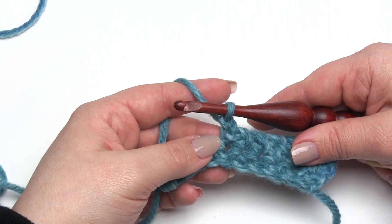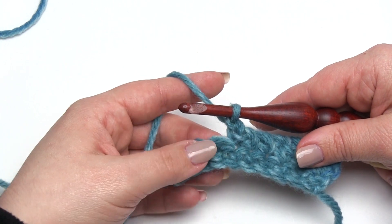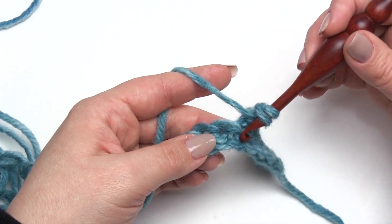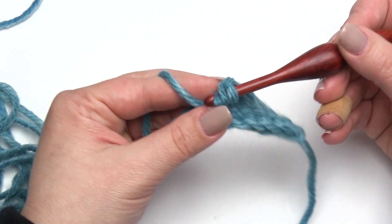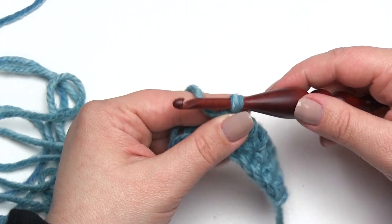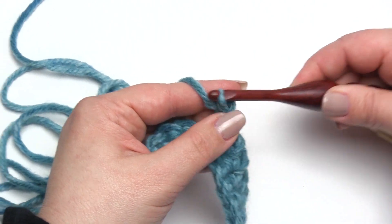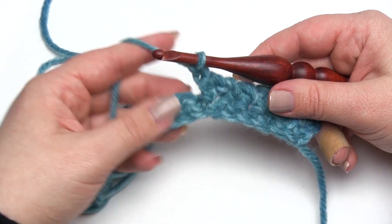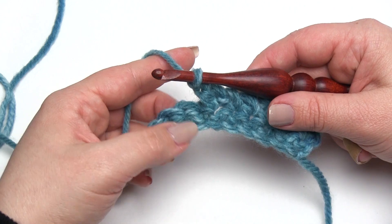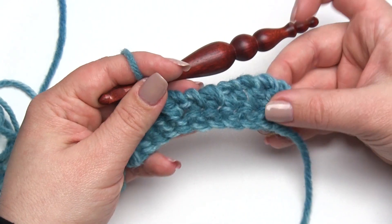This twisted technique works any time you end up with just two loops left on the hook — or even three if you want to get wild with it. You can do this with a post stitch: yarn over, go around, work it off until you've got those two loops left on the hook, add the twist, pull through, and you've got a twisted post stitch. You can keep going up — do this with a treble crochet, quadruple crochet — as long as you can get it down to those last couple of loops left on the hook, add the twist then, and you can really have some fun with it.